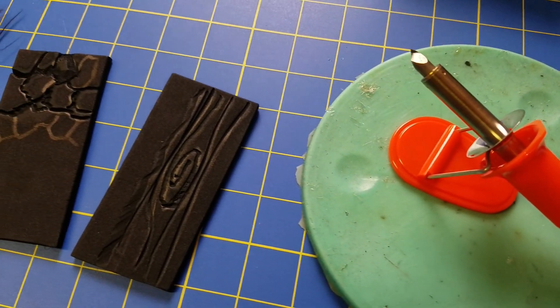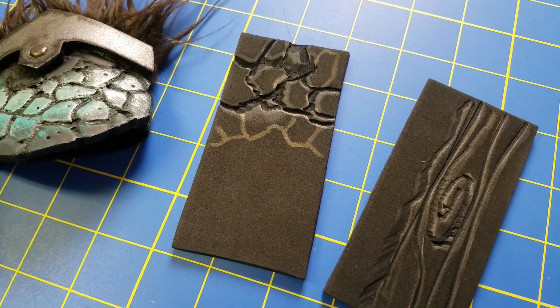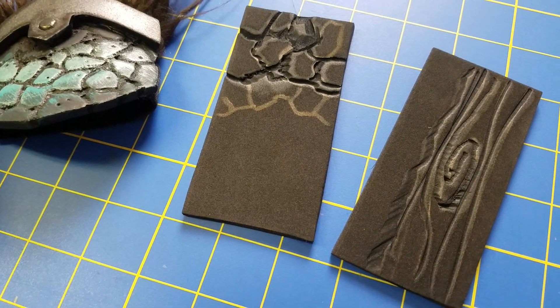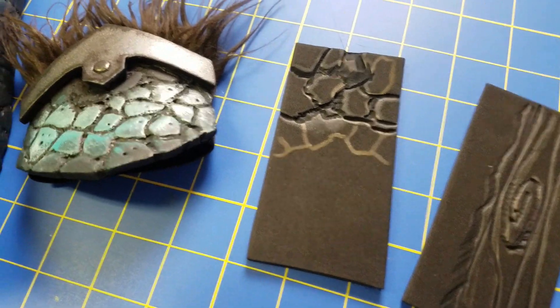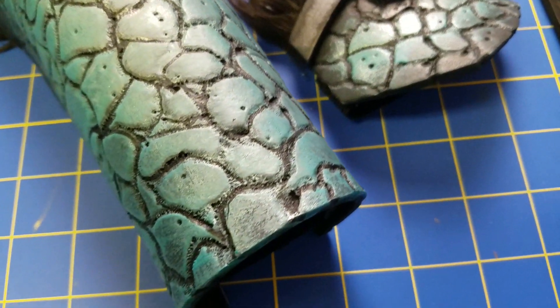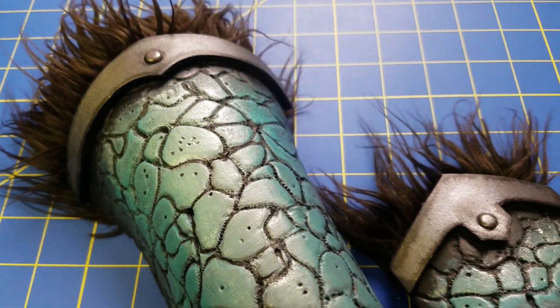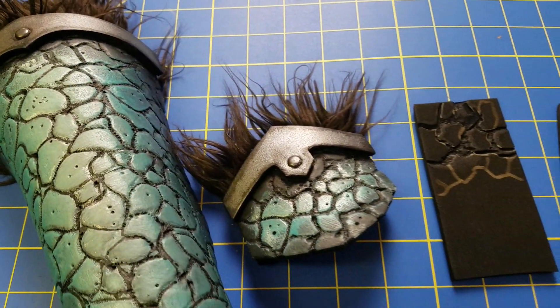I hope you found this tutorial useful and it gives you some ideas for your future EVA foam or cosplay projects. As always, if you have any questions or concerns please leave them in the comment section below. Hope you like and subscribe — I'll see you next week for another tip, trick, or tutorial featuring cosplay fabrics. See ya!